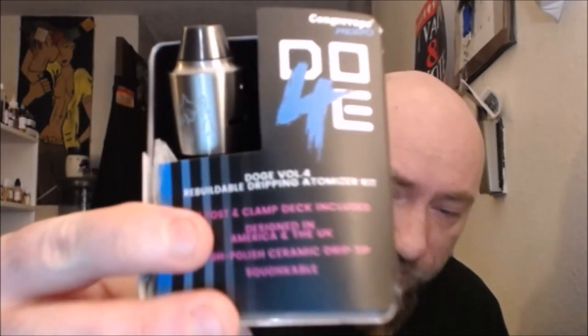What's up everybody, Fresh03 back with a regular video. Tonight we're talking about the Doge V4, the Doge V4 by Congregate Vape. John from Congregate was nice enough to send this to me — we had him on one of the live shows and he hooked us right up. Really really awesome guy, I hope he has time to come back and see us again.